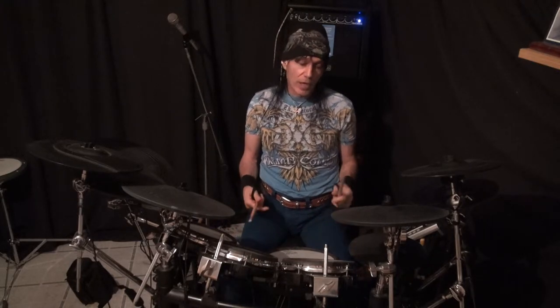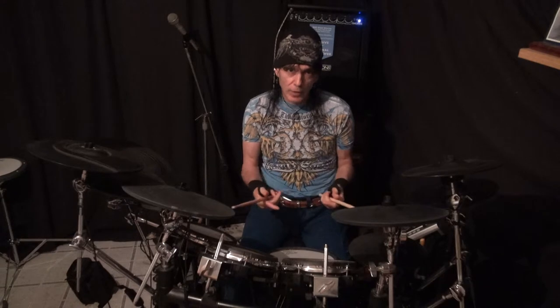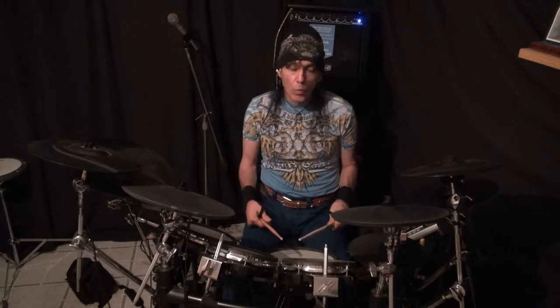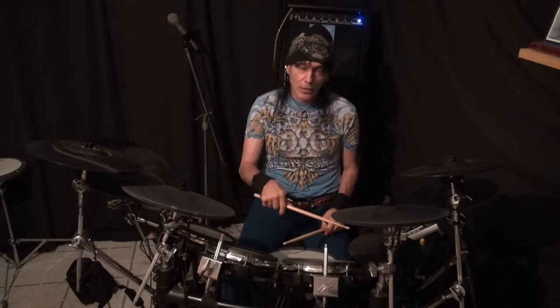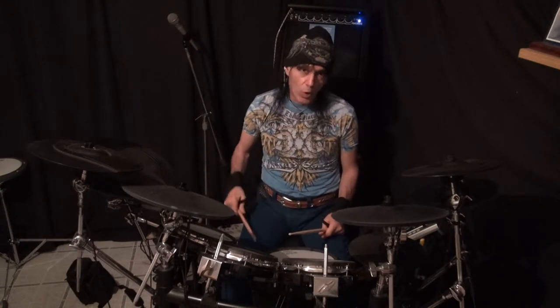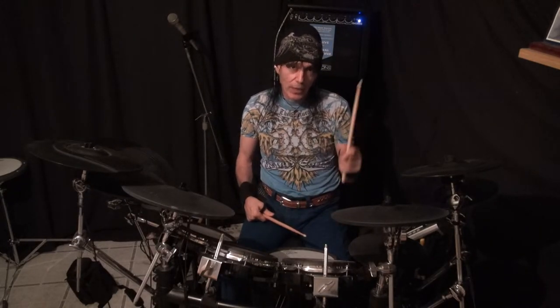If you have double bass, I highly encourage you to get it. If you don't, then you play that along. So: 3-4-1-and-2-and-3-and-4-and. You do right, left, right, left with your feet. Then left, right, left, right with your feet. Then all right, right, right, right with your foot.